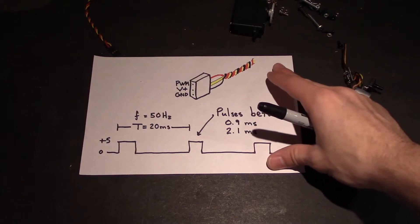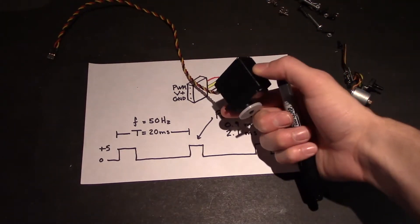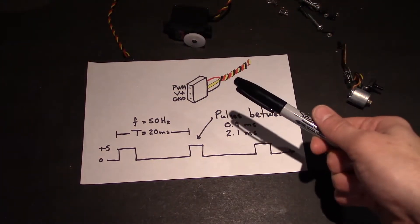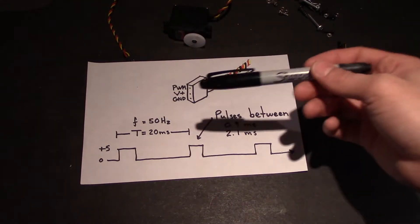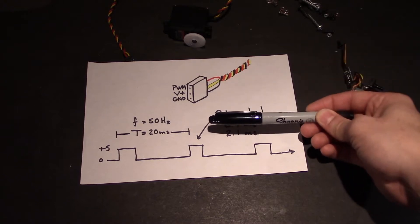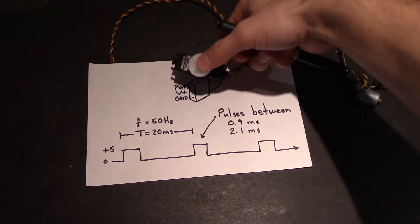So I basically just drew on this sheet the only things I really care about for servo standards. The packaging itself — the actual case of the servo — they do have standards, but I won't go over that because I'm not knowledgeable on the package sizes. But I do know about the electrical side because it is so simple. The servo motor is controlled by pulse width modulation, so by giving it a certain pulse width at a repetitive period, the servo motor will move accordingly.